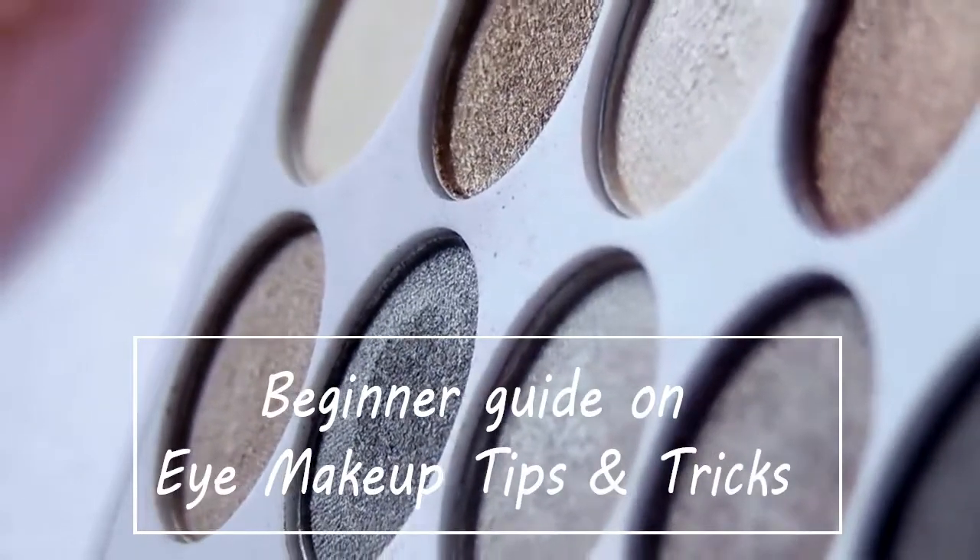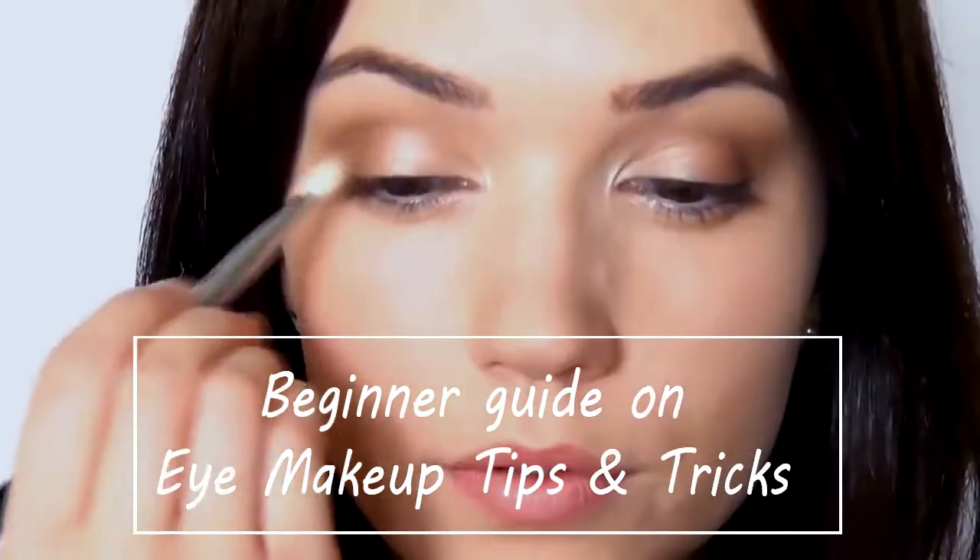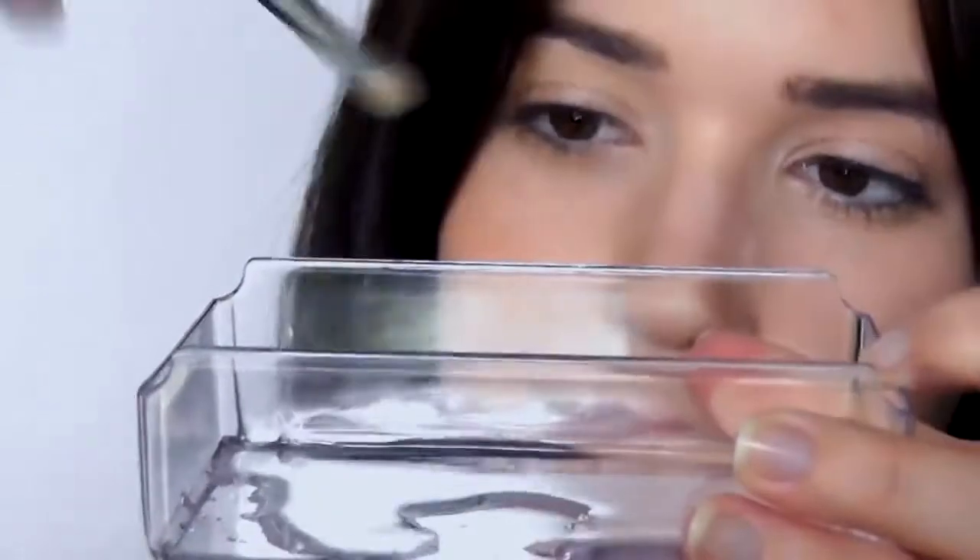This video is a beginner's guide to eye makeup — from using primers, picking brushes, choosing eyeshadows, application methods, and fun tips and tricks.